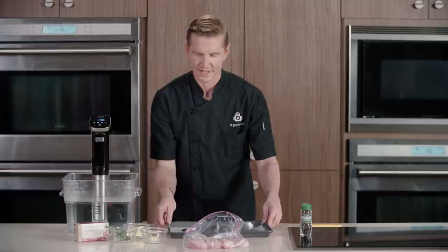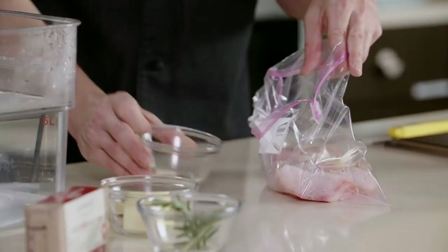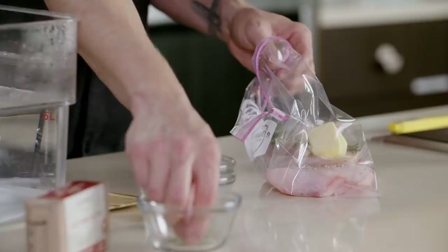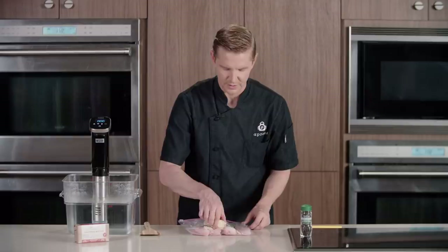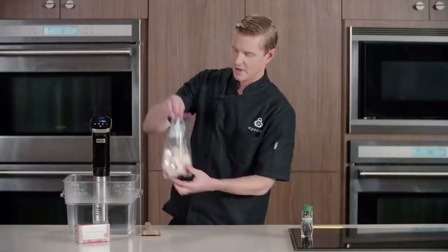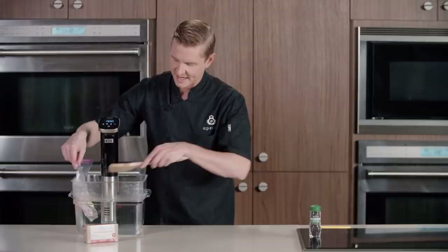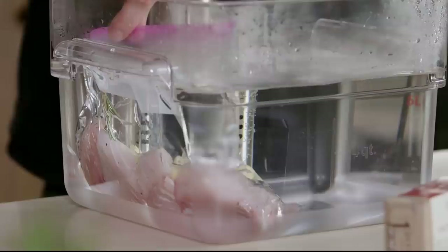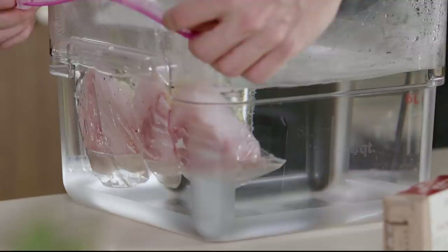Then add the rest of our ingredients: some sliced garlic, about three tablespoons of butter, and two sprigs of rosemary. We will evenly distribute our butter through the bag and make sure we get as much oxygen out as we can. We can use the water bath itself to remove the excess oxygen so our protein doesn't float like a bobber. Once our protein is submerged, zip the top and just hang the edge of the bag over the side.